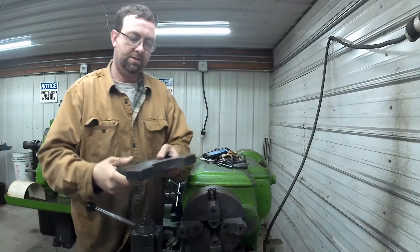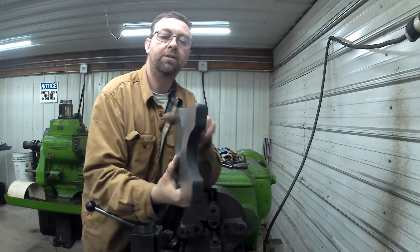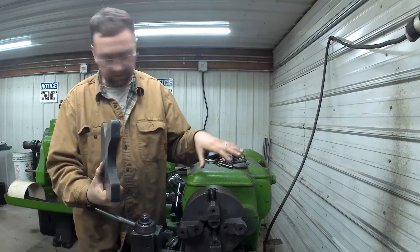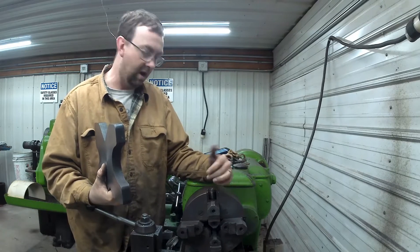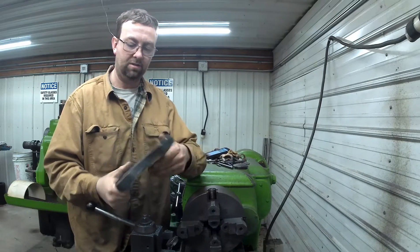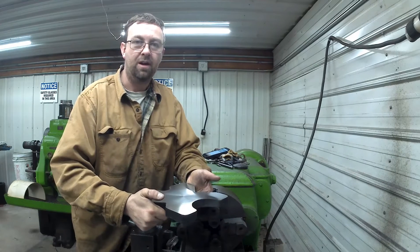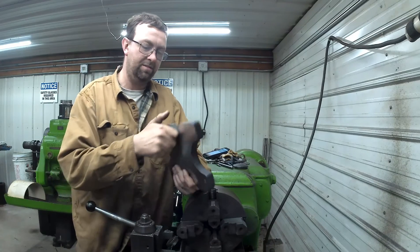All right, so there is our first press plate — all done, flat. I don't know if you saw that, but that high spot — I wound up taking off over 200 thousandths off of that high spot alone, and then to get it flattened out. So these things are not good. Like I said, it's the Harbor Freight Central Hydraulic — the hydraulic bottle jack press — these are the plates.